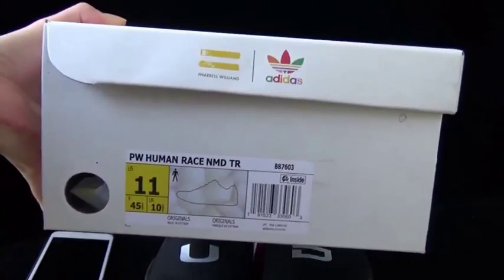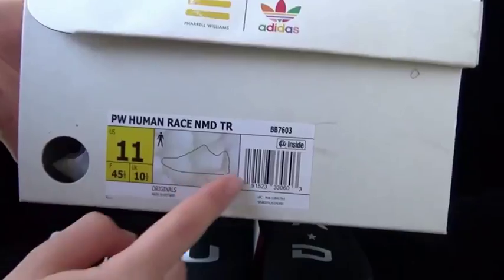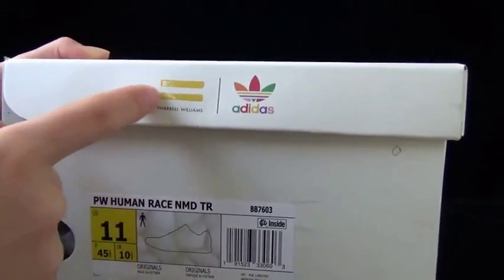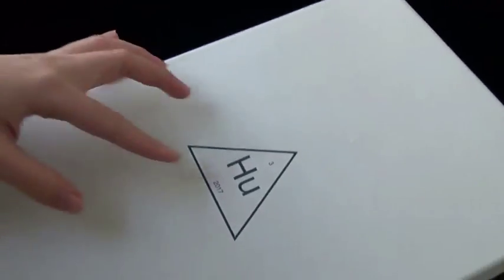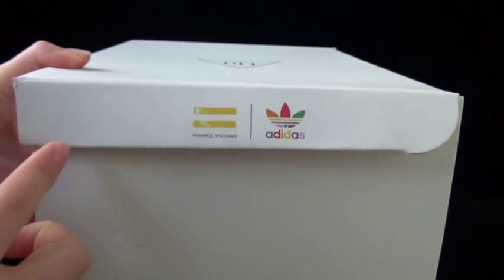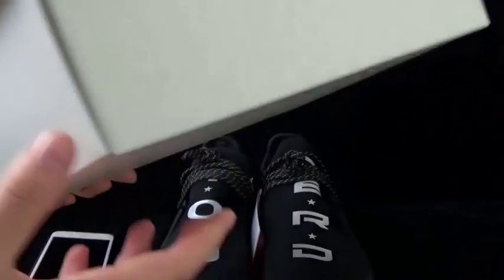First let me show you the shoe box. This is the box for the Human Race N.E.R.D. shoes, size 11. On the outside label you can see the information, and on the upper part of the box there is a yellow line with the Adidas logo. You can also see 'HU 2017' here. On the side there's a yellow line and multicolor with Adidas logo. The bottom is blank.